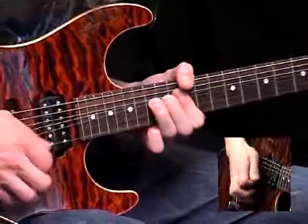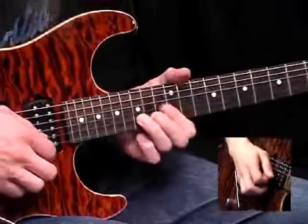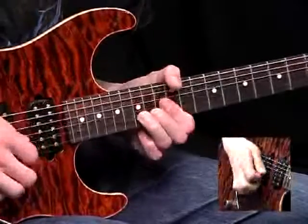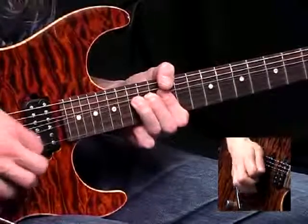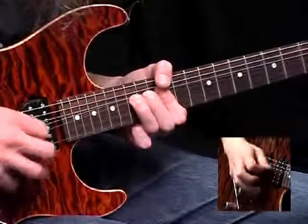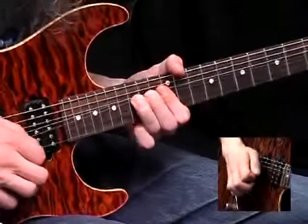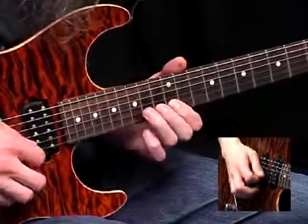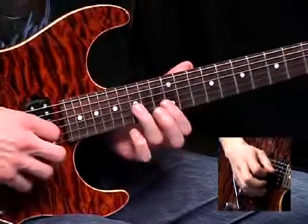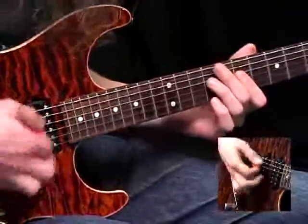For the next phrase, on beat 2 you bend the 15th fret on the B string up a tone and hold it there. Pick it 3 times, cutting it off — the key is to bring your pick back onto the string before you need to pick the next note. You get three short ones and then one with a bit more vibrato and sustain, then finally let it down. The next bar starts: pull off to the 12th fret on the B, then 14th fret on the G string, re-pick it, slide up a fret — and back to the 14th.